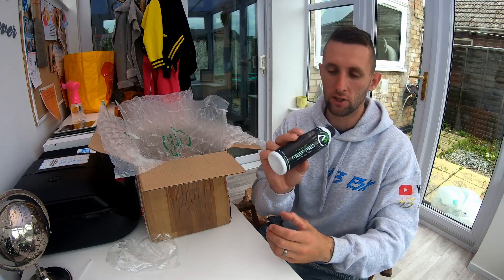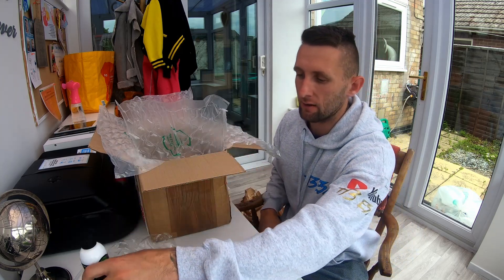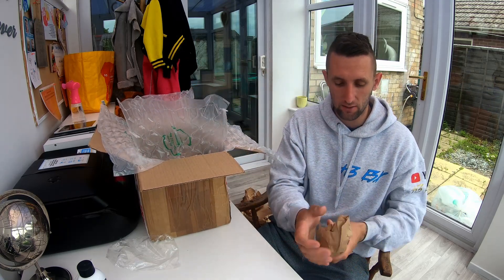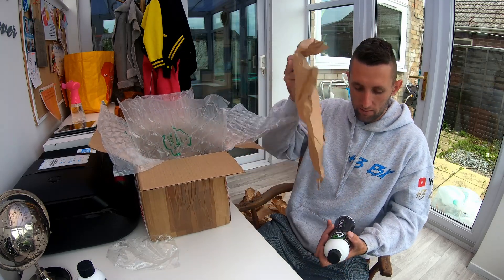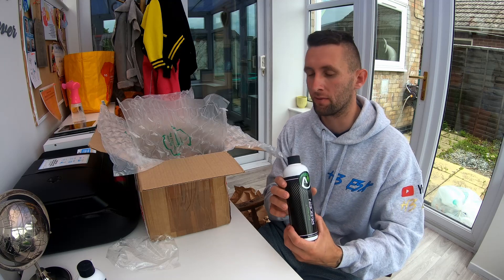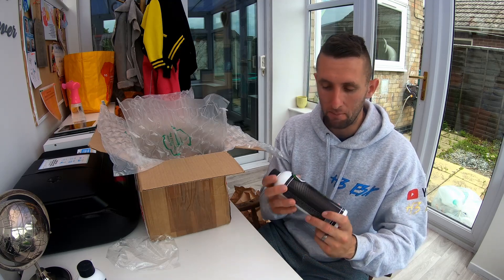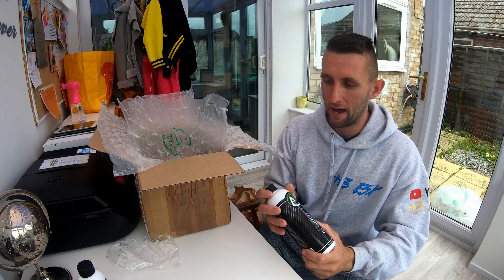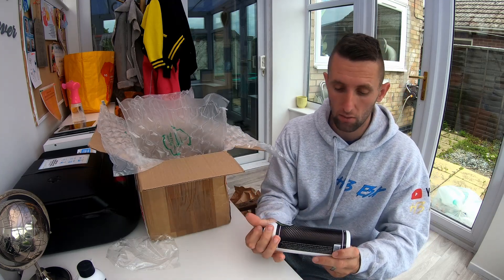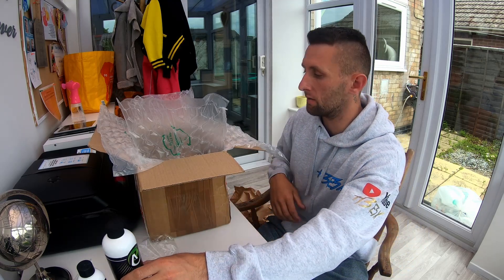We have now got a residue remover called Prep Pro. That's basically a wax and sealant remover — it's going to get rid of any residue on the car when you're prepping it for putting products on like waxes and sealants. This is heavy as hell. This is exactly the sort of stuff that I need. Alien Magic know me very well — I need this on my car. I haven't actually used this before, so we'll see how it is on the next video.